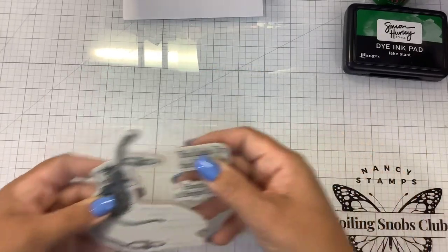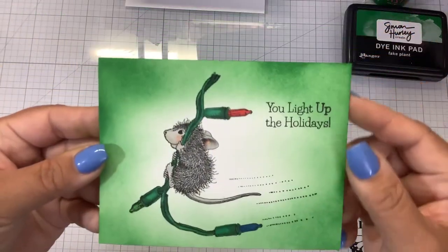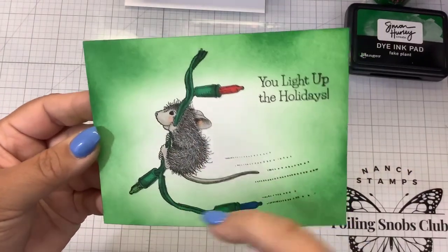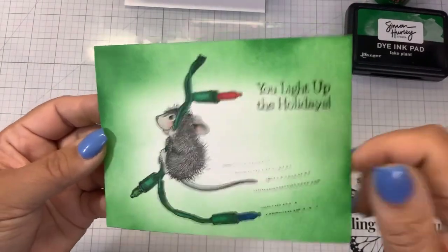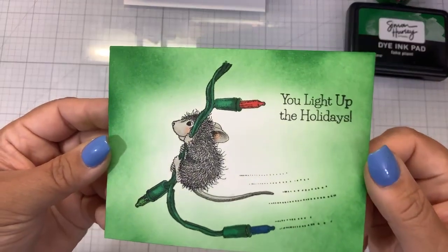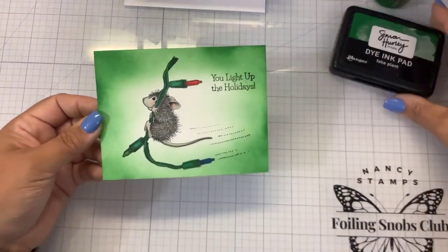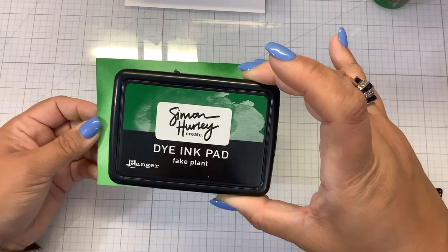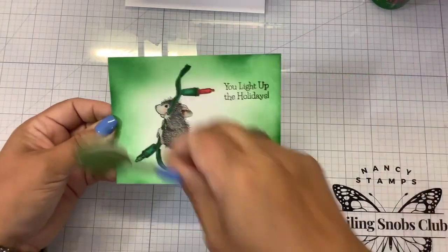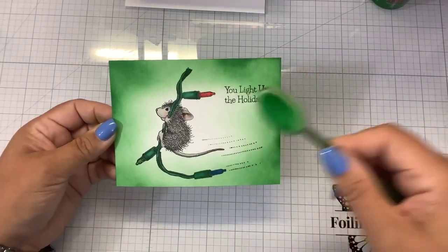To save time, I already stamped him out and just colored. It was very easy to color — I did green on the string, and red, green, and blue on the lights, and colored him in some warm grays. You could color him with anything you want: alcohol markers, watercolor markers, pencils, whatever. Then I took some Fake Plant ink from Simon Hurley's collection and did some ink blending on the outside, thinking he's probably hanging out in a tree somewhere.